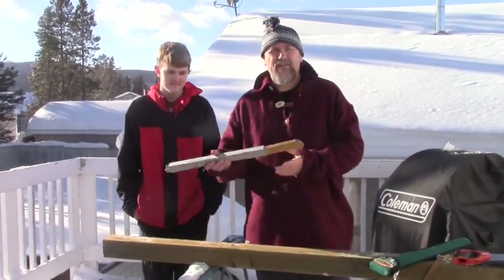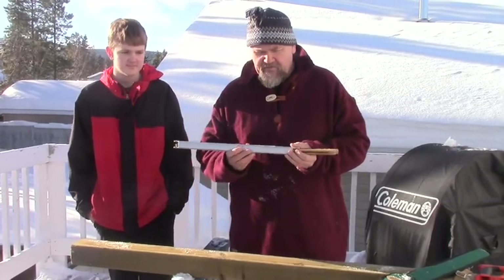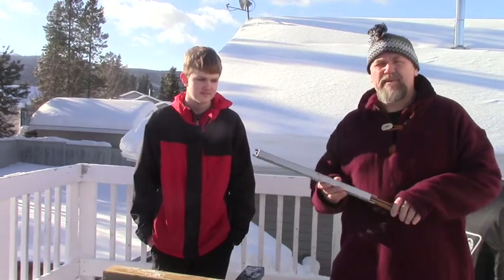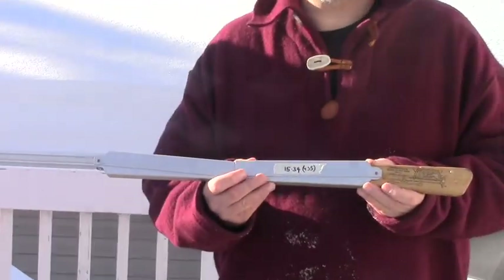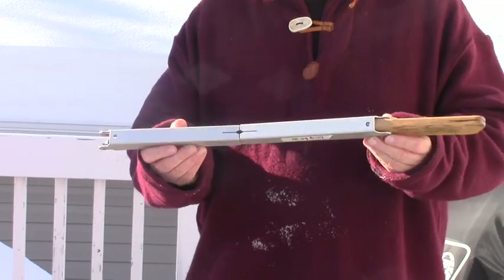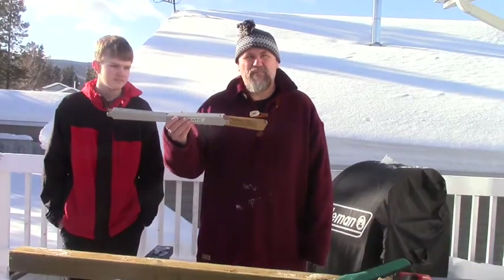This is Bobby Deustrood. That's a 24-inch saw — 15.34 ounces or 455 grams. All aluminum goodness with brass fittings, handmade by Bob Deustrood in the United States. He's a former World War II fighter pilot who now spends his time making these saws by hand.